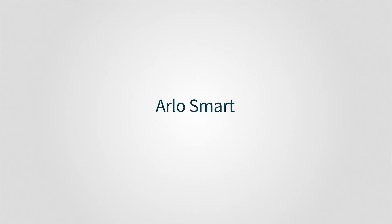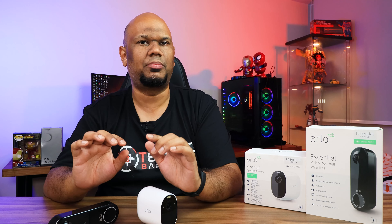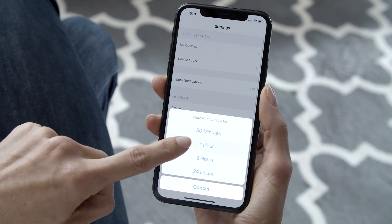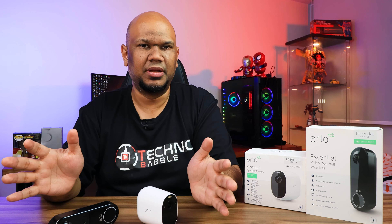Both devices are controlled via the Arlo app, available on iOS and Android, which you need for setup, configuration, and setting activity zones. The setup process is one of the easiest I've ever done on any smart home device. A standout feature is smart motion detection — it can differentiate between a person, a vehicle, and an animal, which is incredible.